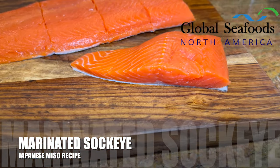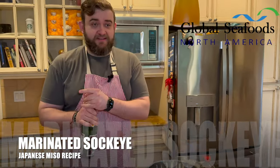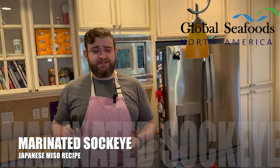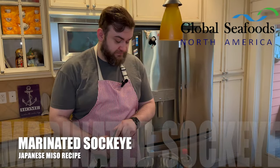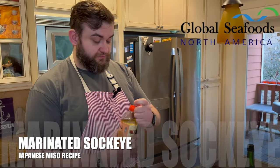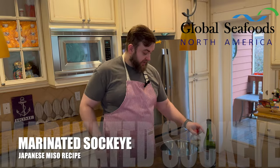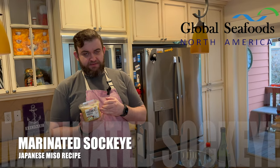Now we're going to make our marinade, just like we did last time. We're going to add, first off, some sake — about a quarter cup. Then we're going to get some mirin. This is sweet cooking rice wine — about a quarter cup as well. Next, we're going to grab our miso paste. We're using white miso paste. It's a soybean paste, the same stuff you put into miso soup.